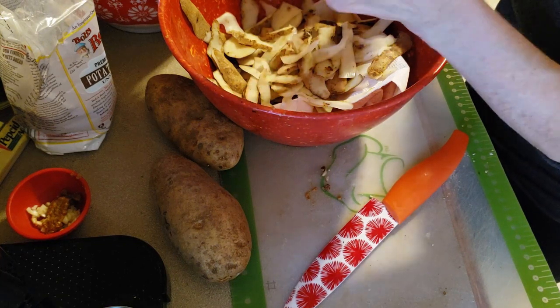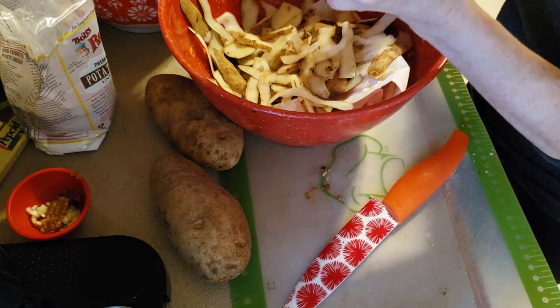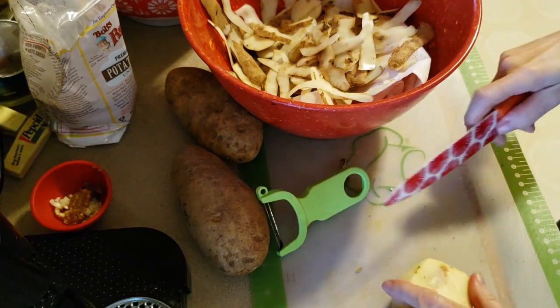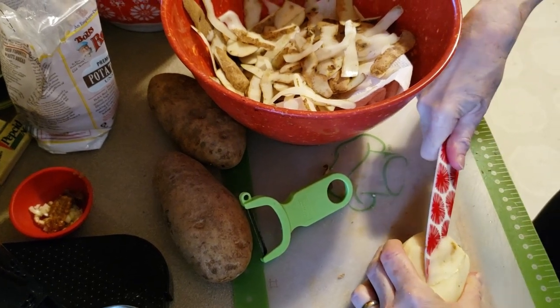While these are soaking in water, I'm going to go wrap a couple gifts for tonight. That way I feel like I'm at least somewhat prepared for this.